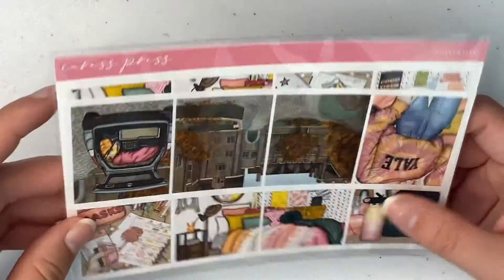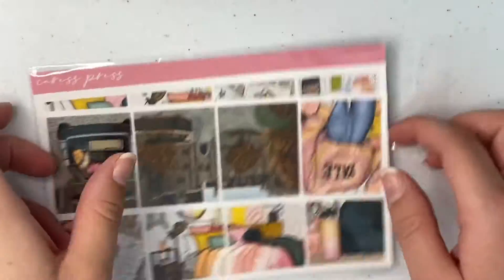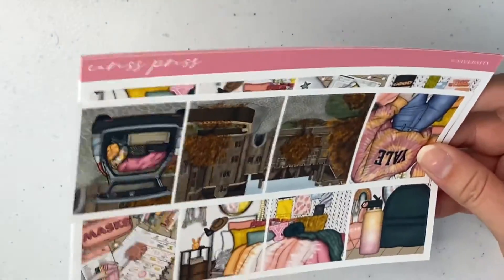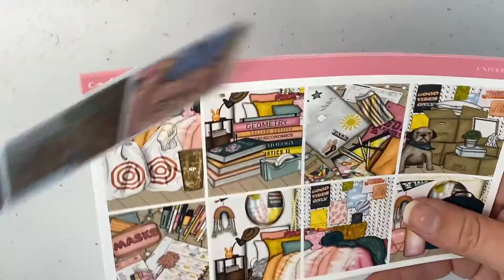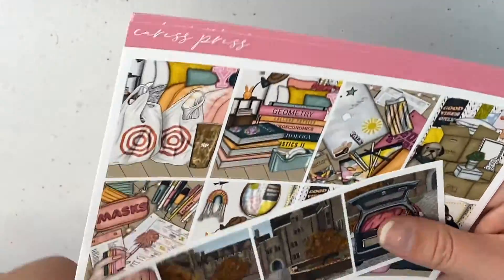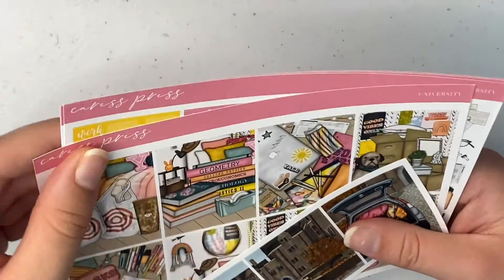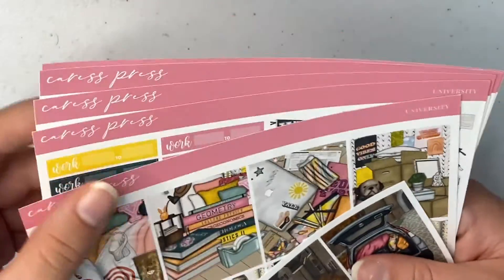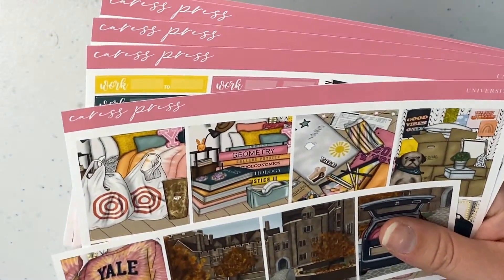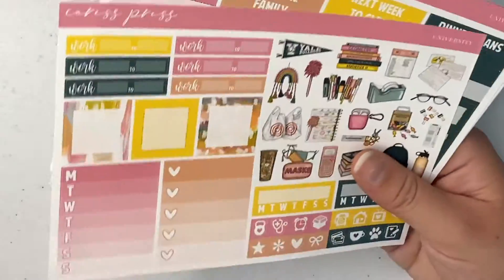The next kit I got is a university style kit. I'm actually going into my third year of psychology at uni — I commute, I don't move out. I wanted a kit to mark the first week of term. I got my timetable this week and was very disappointed because we were told we'd have some lessons in person, but actually everything is going to be online. So that saves me travelling, but I paid for uni and didn't even get probably like seven months out of my whole degree.